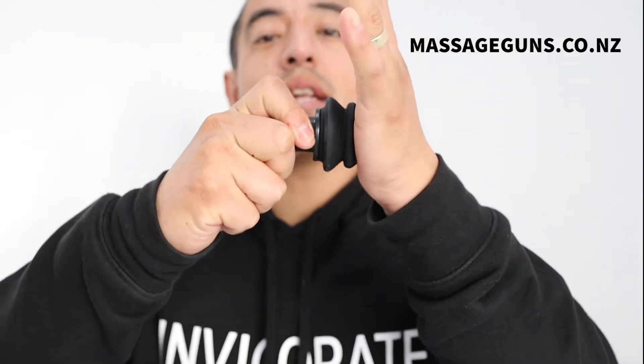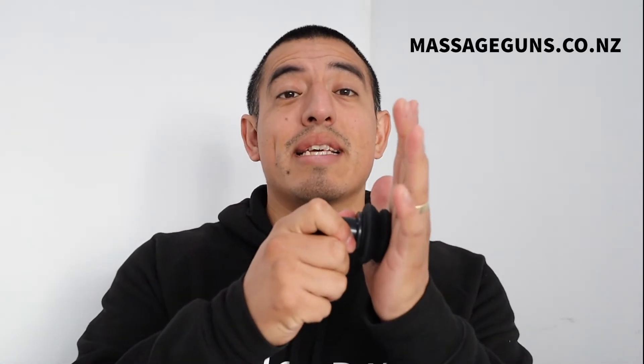This next attachment — as you can see when I press it, it comes in and out with a little gap. If you want to use it on sensitive areas, like up and down your neck and traps, or somewhere where you might have an injury but still want to increase blood flow, this one is a little bit less targeted. It takes some pressure off when you're using the massage gun and it's not as intense, so that's a good option for those situations.